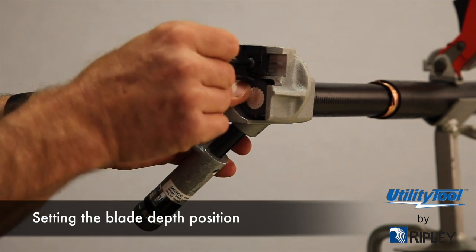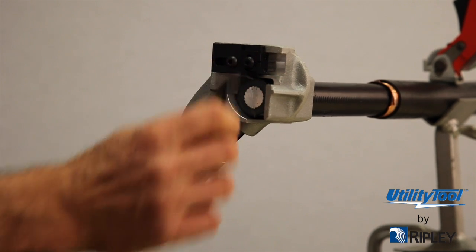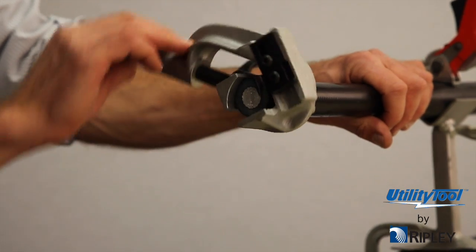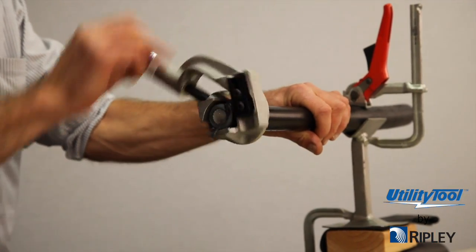To set the blade depth position, the graduations on the blade holder are reference marks when resetting positions. Looking into the cable end, set the blade depth so its cutting surface is just below the semi-con thickness, slightly into the insulation. Rotate the tool a few turns around the cable with a slight forward pressure. Note how much insulation is being shaved along with the semi-con.